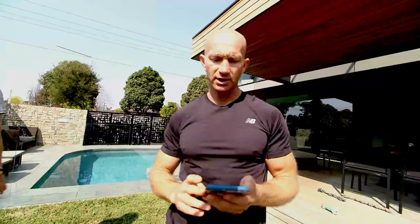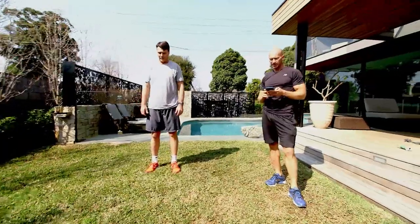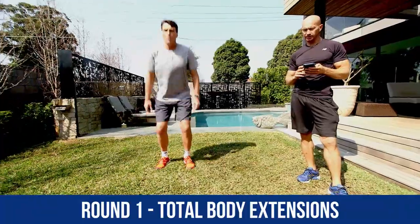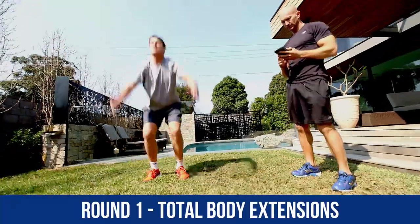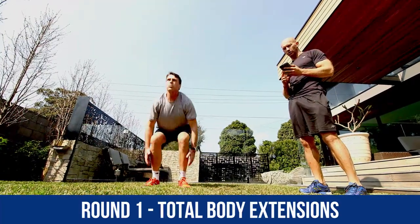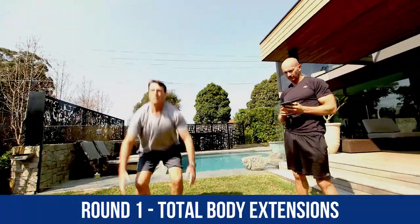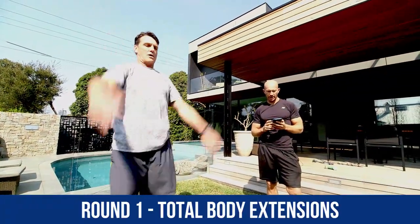Now we're moving into total body extensions, guys. You've done well so far. Start picking up the intensity now. 15 more seconds till we go again. Total body extensions — we extend up as high as you can, getting right up onto them toes. Nice work, Roosie. Really extending your arms up. See he's extending his arms right up — it's going to challenge his whole core. 15 to go. Nearly there. Well done, mate. 5 more seconds, 4, 3, 2, 1, and time. Well done.